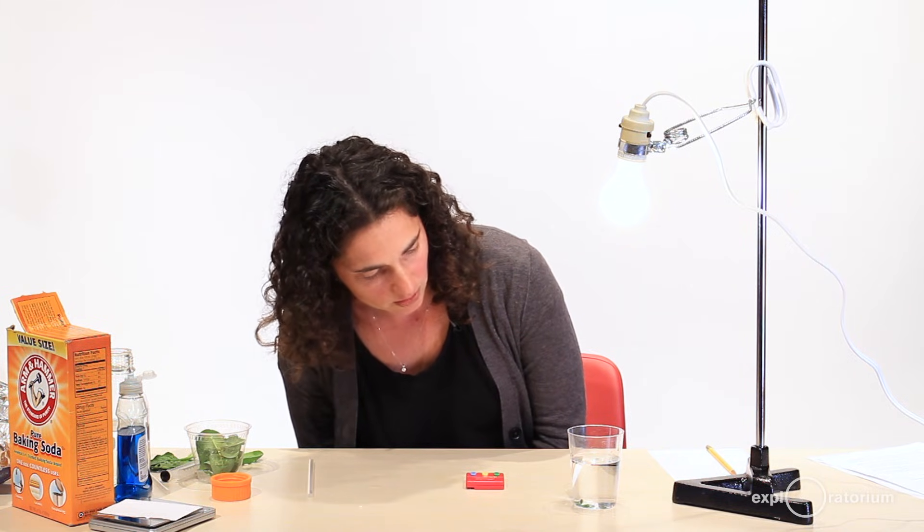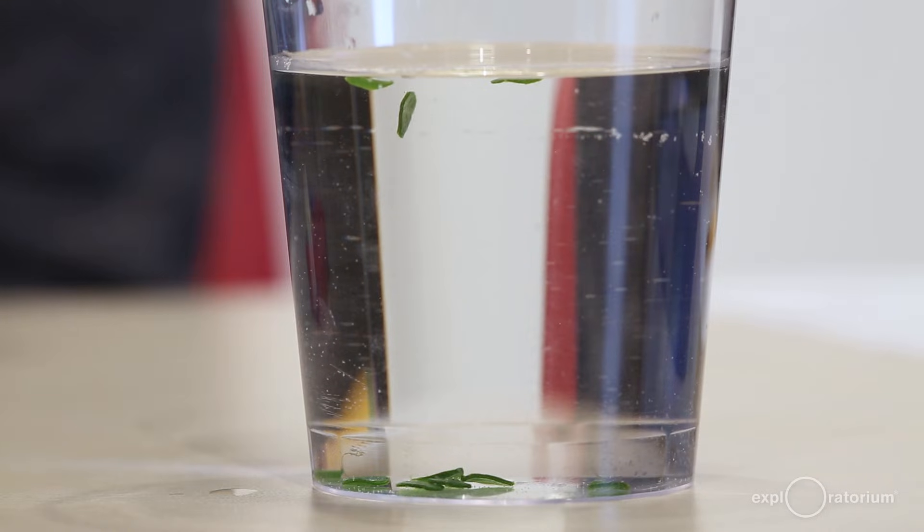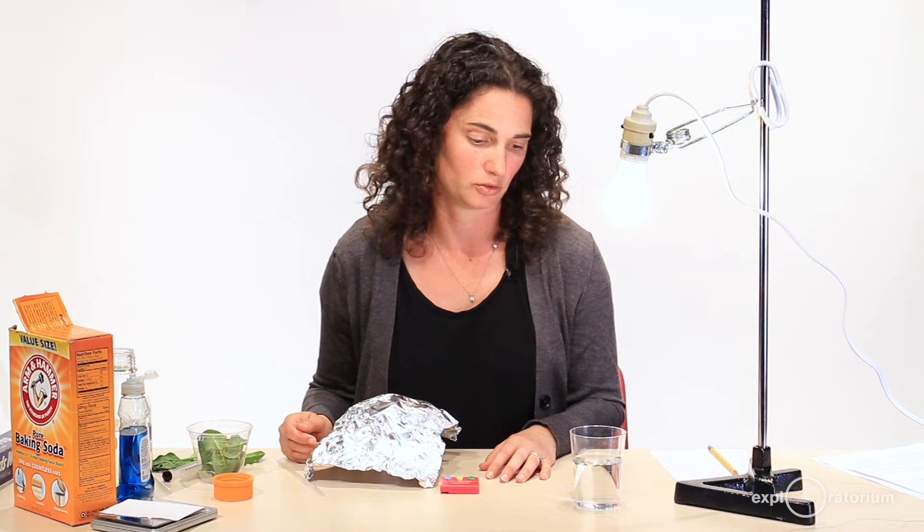I'm keeping note of when the leaf discs start floating. My first leaf disc started floating about 45 seconds into the experiment. About a minute and a half later, I have three leaf discs floating. By five minutes, all of my discs are floating. This might take longer or shorter depending on your leaves and your light source.